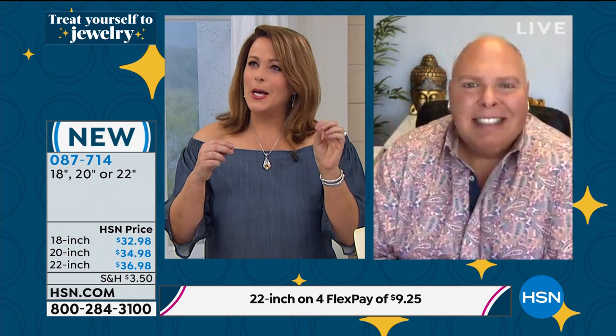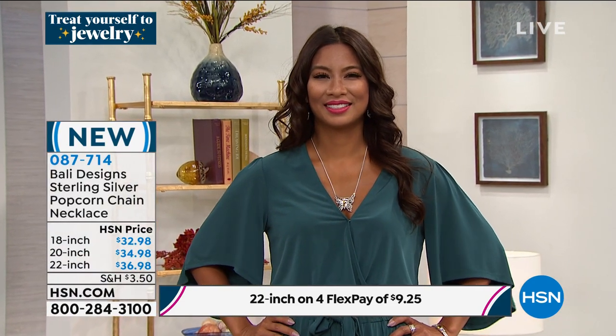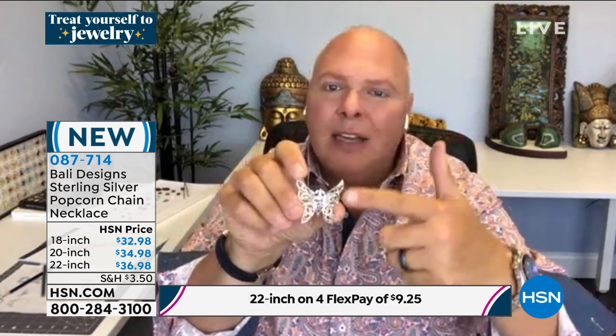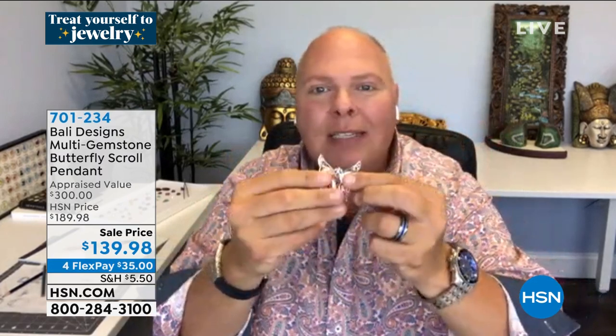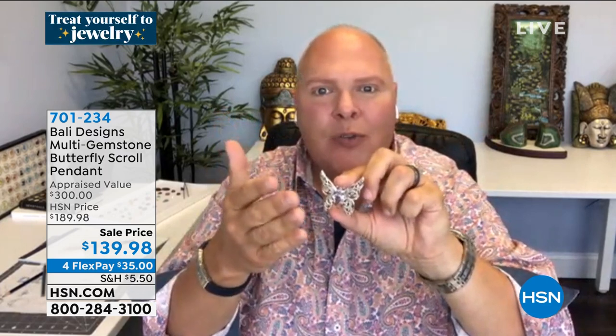This is a looker — you would think it should be a collector's item. This is an heirloom piece. You're probably going to wear it three different ways — on a long chain, a shorter chain, or as the pin. It's all fine silver including the pin, with 18-karat gold. For $139 you're trying it on for the first $35 with flex pay — part of our big treat-yourself event.